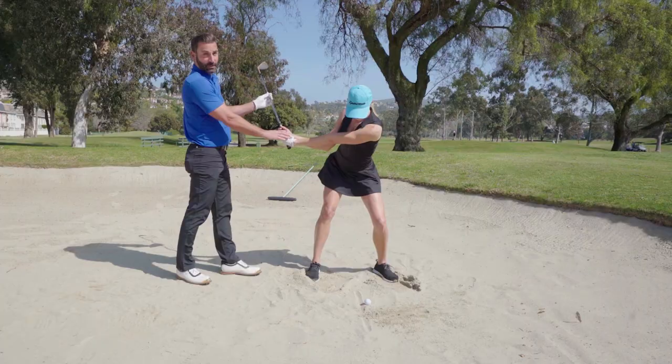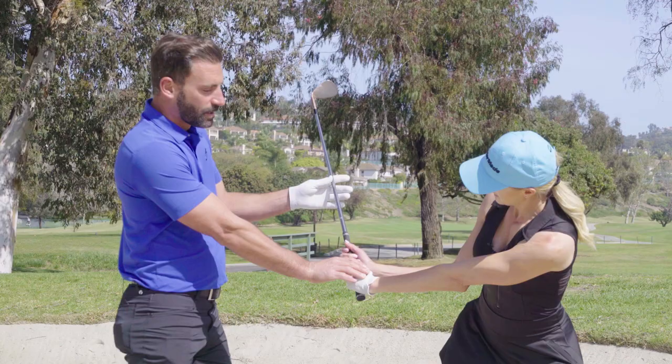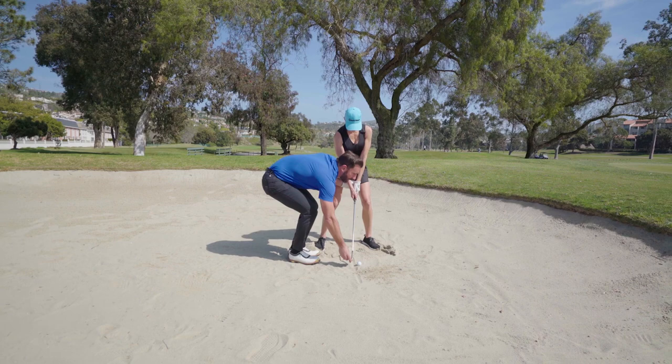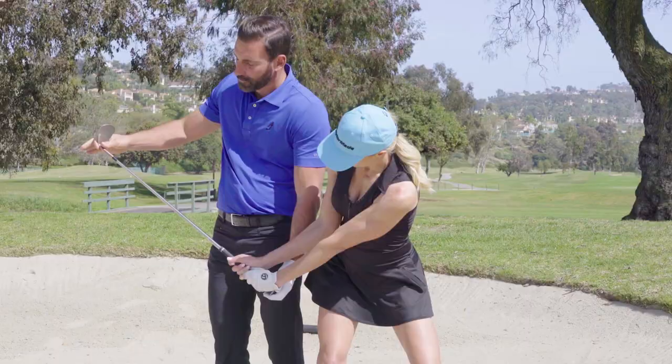This is a perfect example of what I was talking about — very normal for a lot of us to make more of our full swing. Basically, we want to keep the club more in front of your body. We have to create that V-shape hinge motion where the club is more in front of your body, because if it's behind your body, you'll have a tendency to hit too much sand.